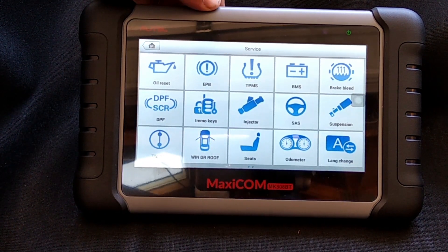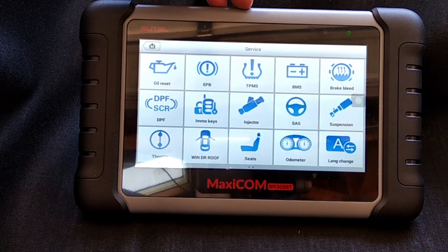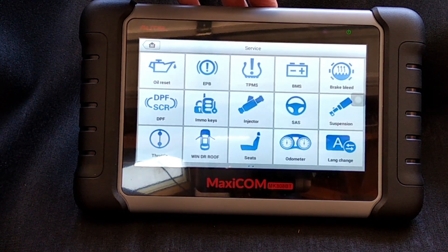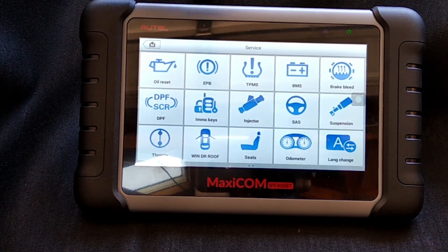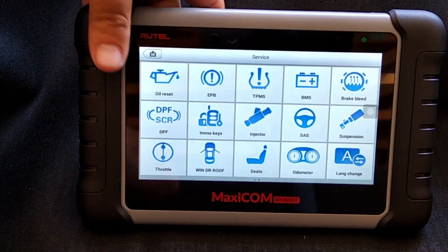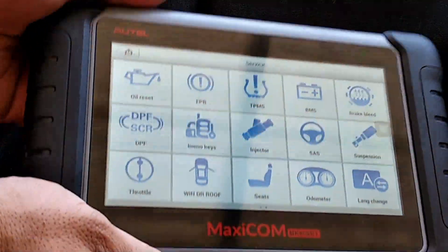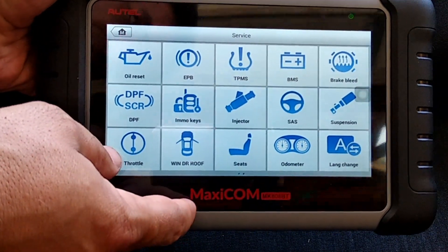I really hope this video helps you guys make a better decision on whether this is the right scan tool for you. The Bluetooth function is amazing, and this whole thing is made to give you years and years of service. It's really indestructible from the design of it — anti-slip grips — this is the whole package. Have a great day.